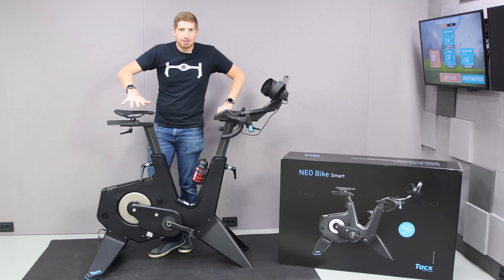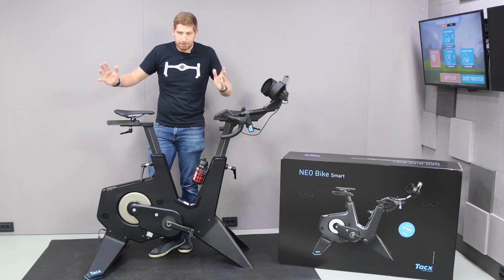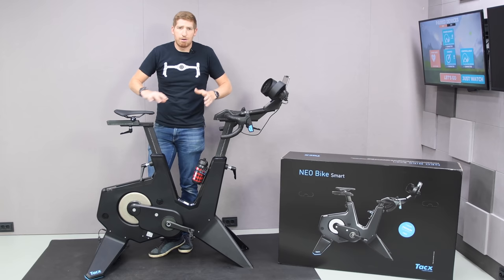This is definitely not sponsored by Tacx in any way, shape, or form. I'm just using it and sending it back — or actually I'll pick it up, whatever the case may be — and then I'll probably go get my own for later comparisons and stuff like that.